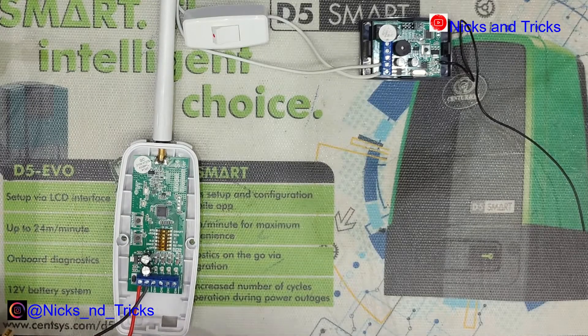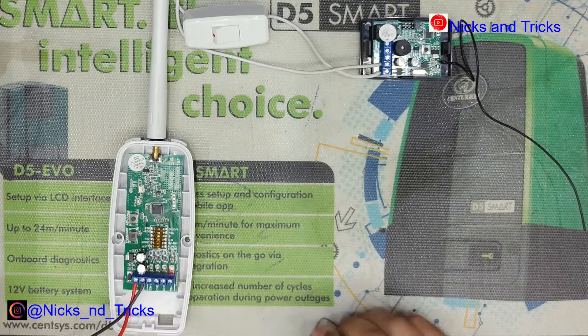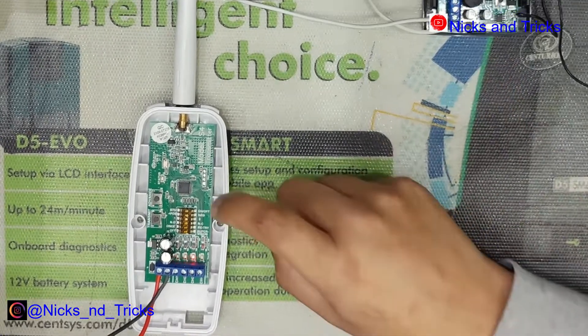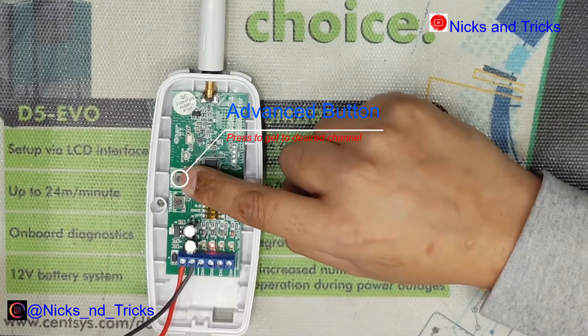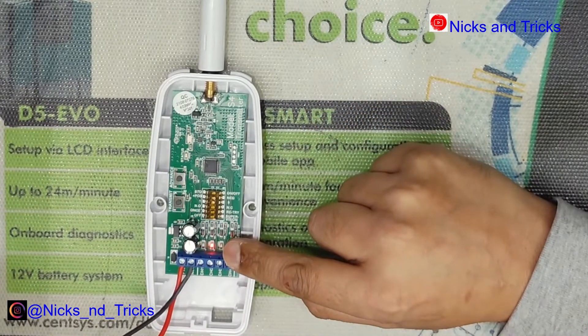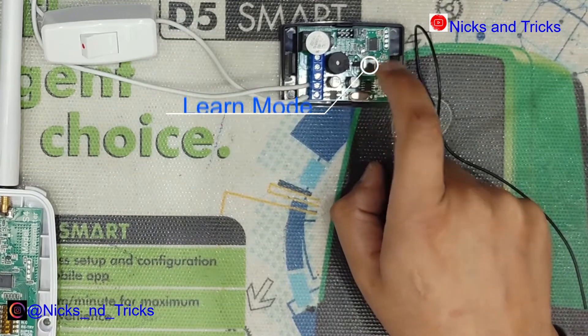I will now power on the S4 transmitter. To program the transmitter onto the receiver, you will select the channel you want to transmit on by pressing the advanced button. We will program channel 2 — press the advanced button until it goes to channel 2. Put the receiver in learn mode with a single press — you'll hear a single beep.